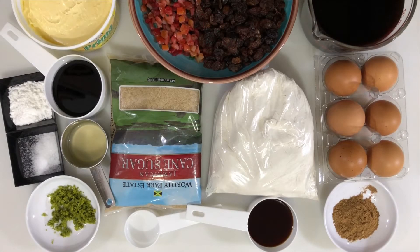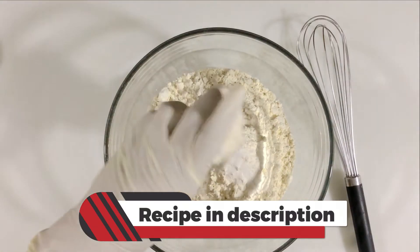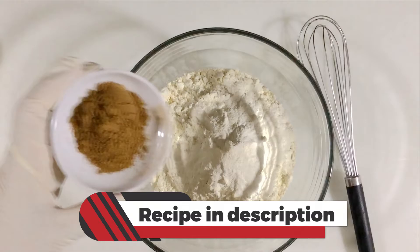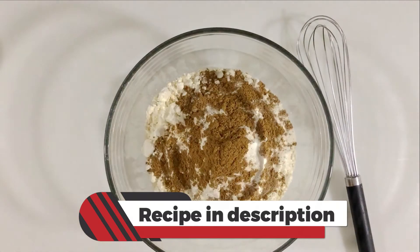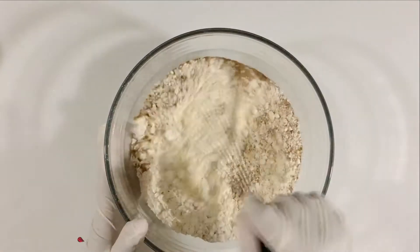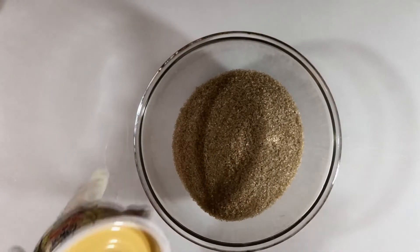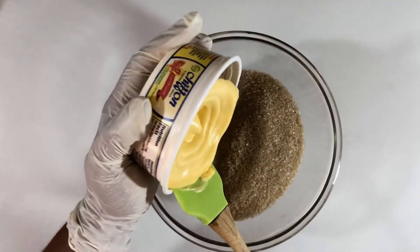In a bowl I have one pound of flour, and to that I'm going to add the salt, the baking powder, and the mixed spice. I'm going to use a whisk and combine the dry ingredients, then set that aside. In a separate bowl I have one pound of brown sugar.